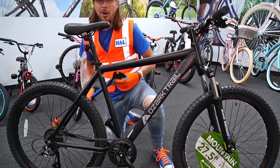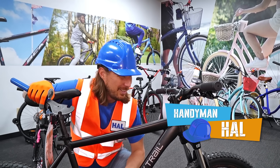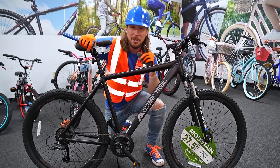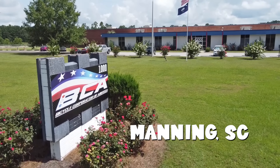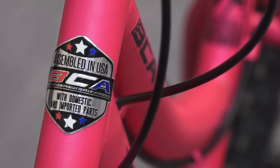Oh, here we go. Hey, it's me, Handyman Howe. Hope you're doing awesome today. Check out this bike. Have you ever wondered how a bike is made? We're at the perfect spot. We're here at BCA, Bicycle Corporation of America, in Manning, South Carolina, and they make some really cool bikes here.